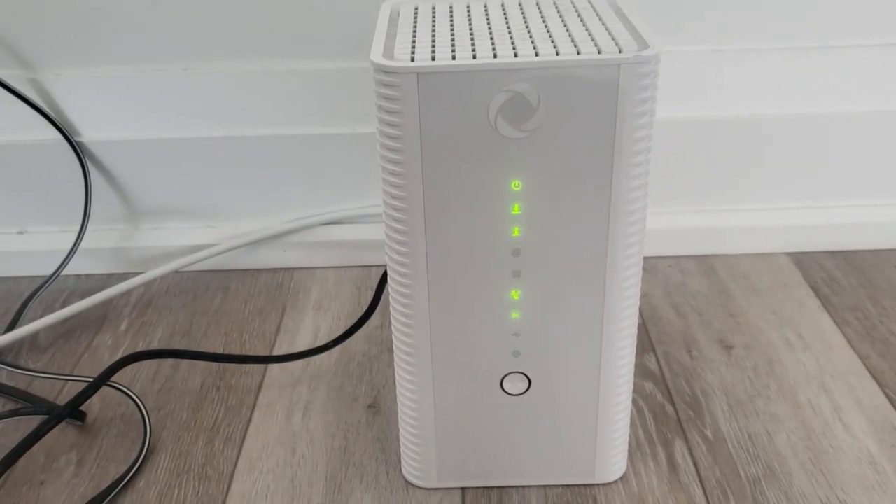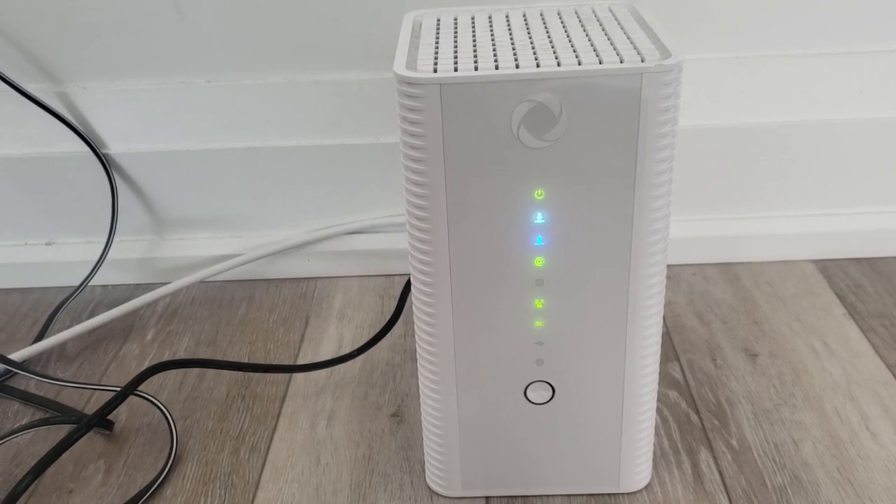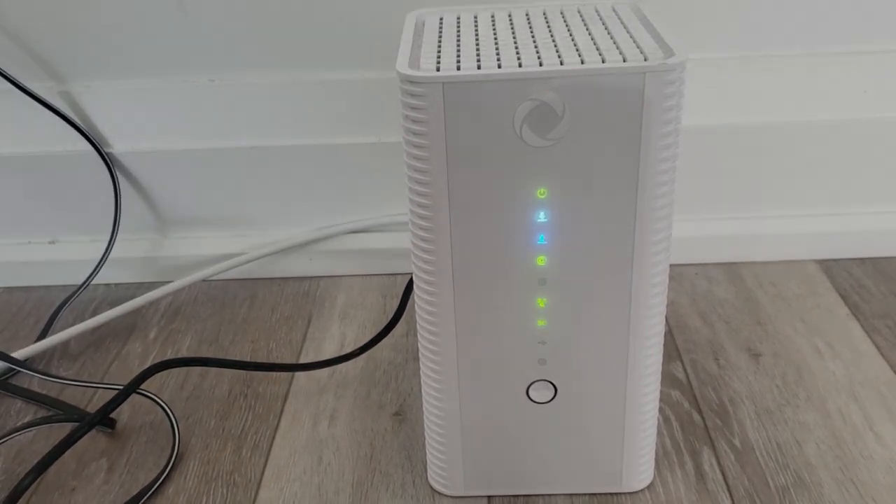I just reconnected the coax and as you can see from what I was saying, everything's coming back on — we have internet. Alright guys, that's it for me, I'll see you in the next one.